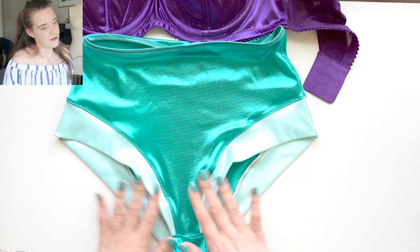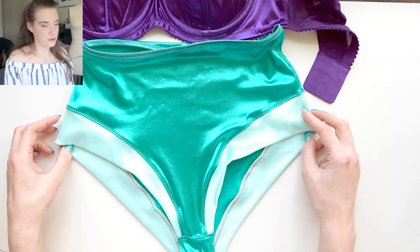I wanted this to mimic the look of Ariel's tail where the dark green is the main portion of the tail and the fins are a lighter color green, and I think it works really effectively.